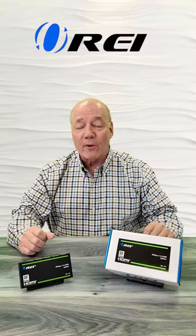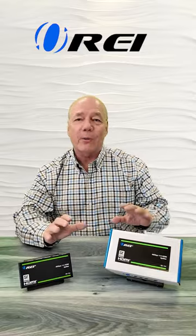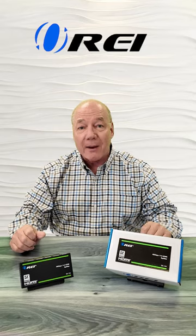The O-Ray BK104 single-input, four-output HDMI splitter is the perfect way of sharing all of your HDMI media content with four monitors simultaneously.